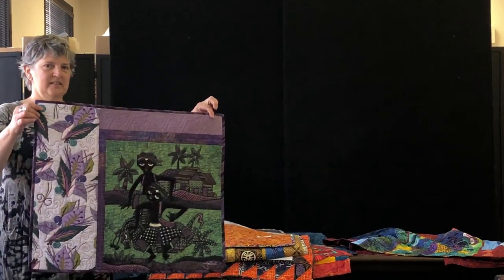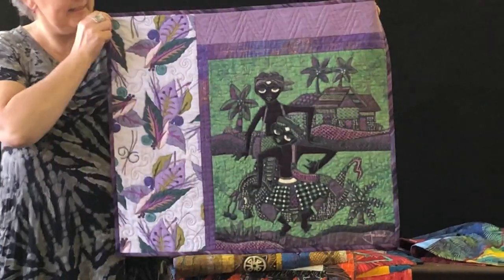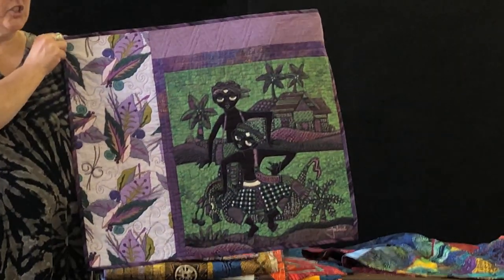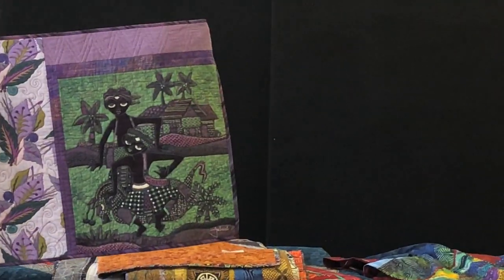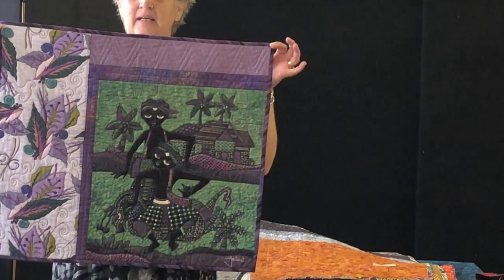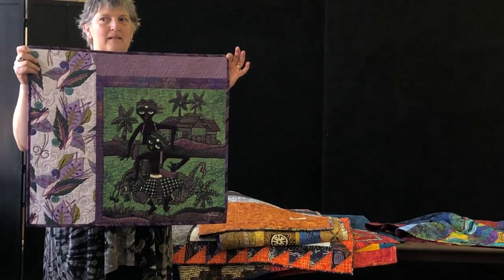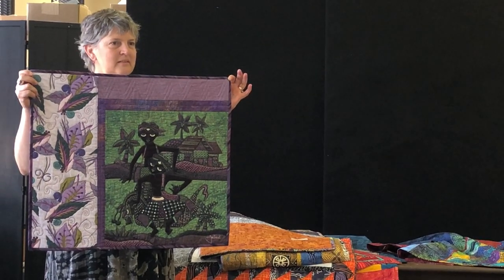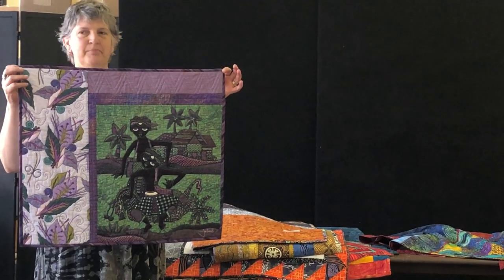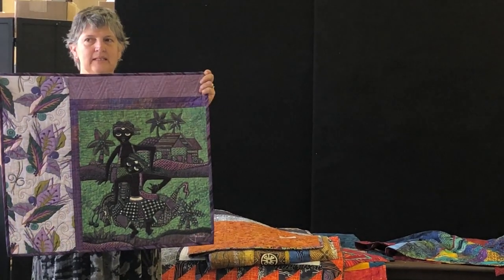This one is made by Kat out in Colorado, and the artist is Jaka. What I think is pretty cool about this one is it's asymmetrical and it's Jane Sassamon fabric. You can put cave with this, you can put batiks with this — you can use printed fabrics with these batiks.